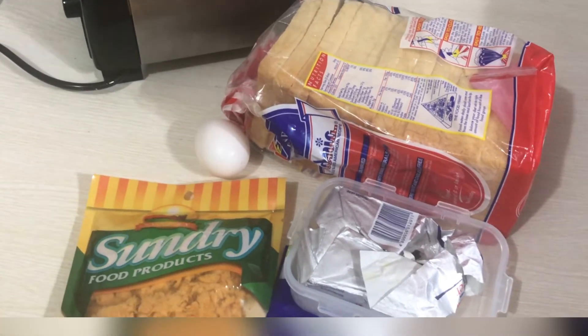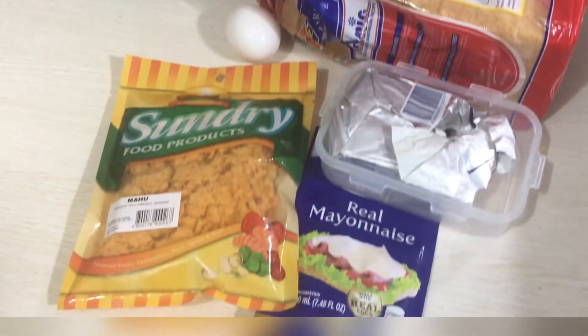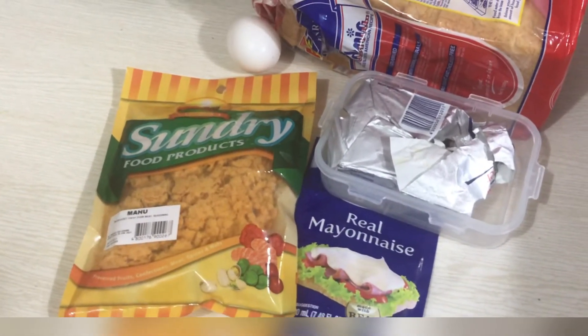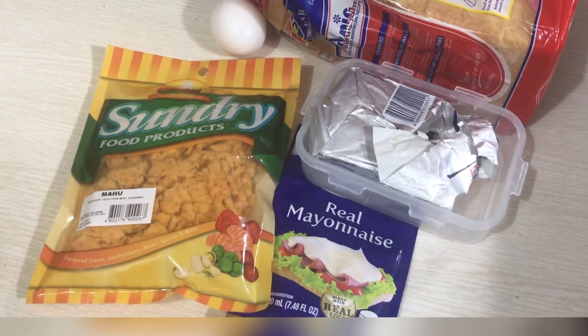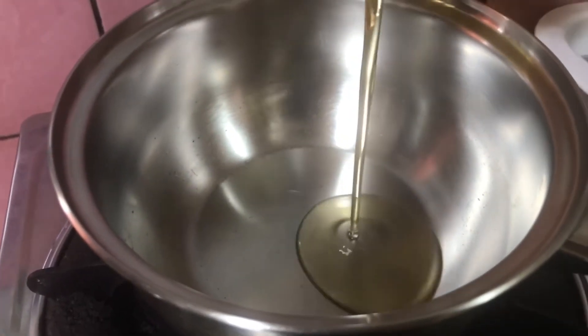When you buy it at Bread Talk I think it's around 35 pesos per bread, but doing it at your house would definitely be much cheaper, and not only that, you can also create one for your kids or family.